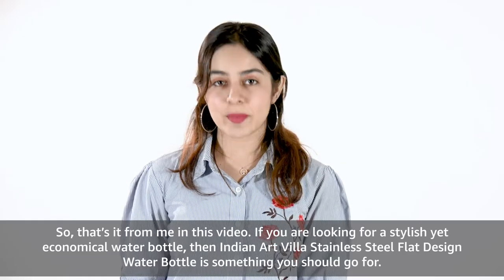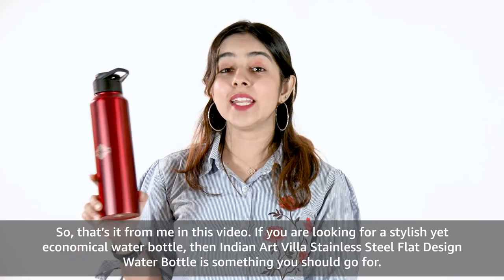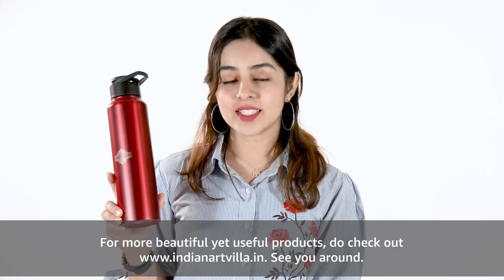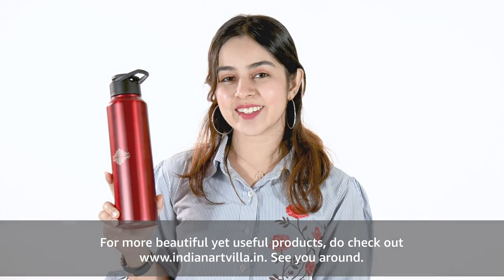So that's it from me in this video. If you are looking for a stylish yet economical water bottle, then the Indian Art Villa Stainless Steel Flat Design Water Bottle is something you should go for. For more beautiful yet useful products, do check out www.IndianArtVilla.in. See you around.